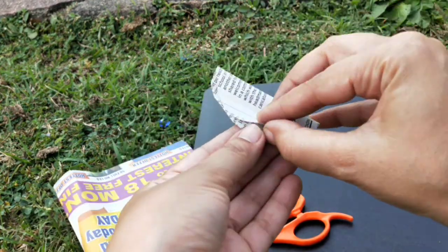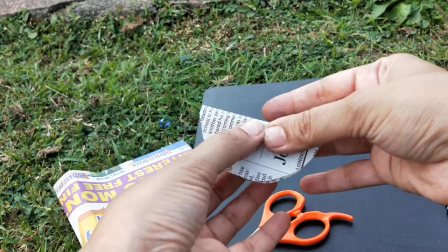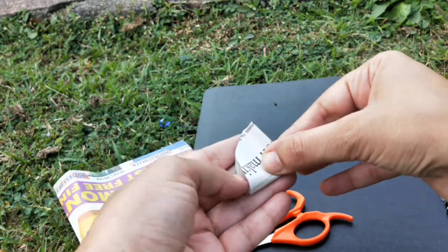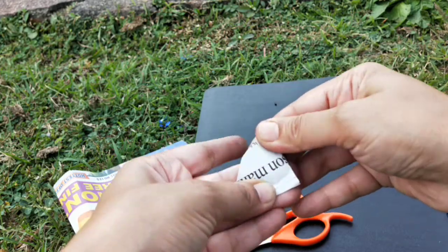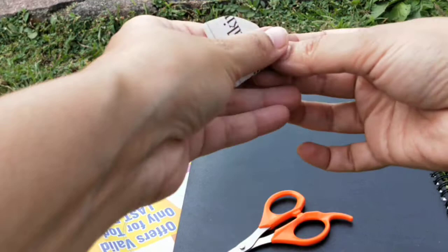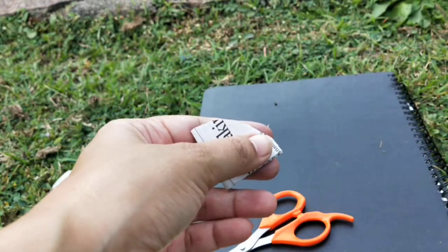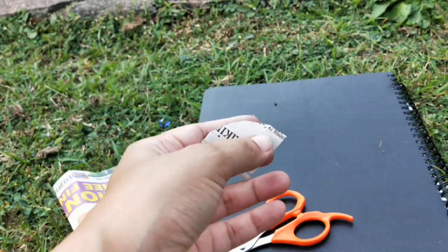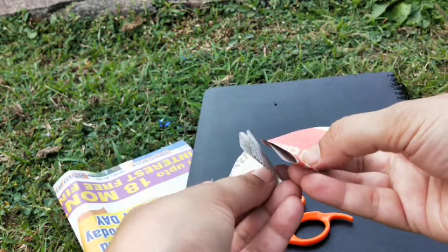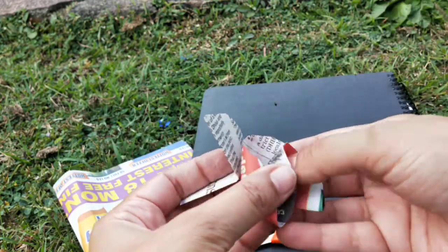After this, you need to fold them. Step one: fold it in half. Step two: fold it in half again. We need eight of these. After that, I've done all eight of them.